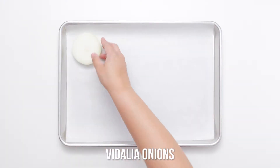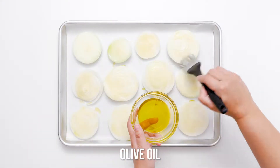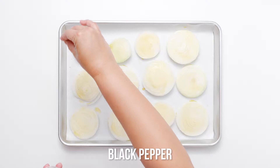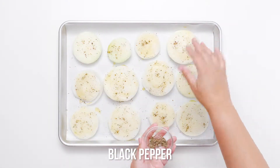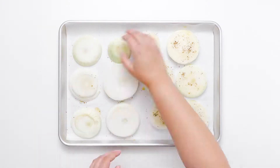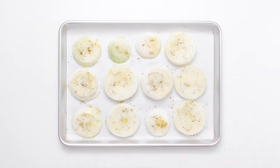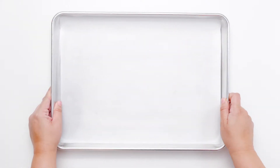In the endless search for recipes that help us get more veggies into our diets, this grilled vegetable salad is a keeper. Tender, lightly charred Vidalia onions, corn, summer squash, and colorful bell peppers sitting atop a bed of radicchio and your favorite dark leafy greens will outshine whatever else you put on your plate.